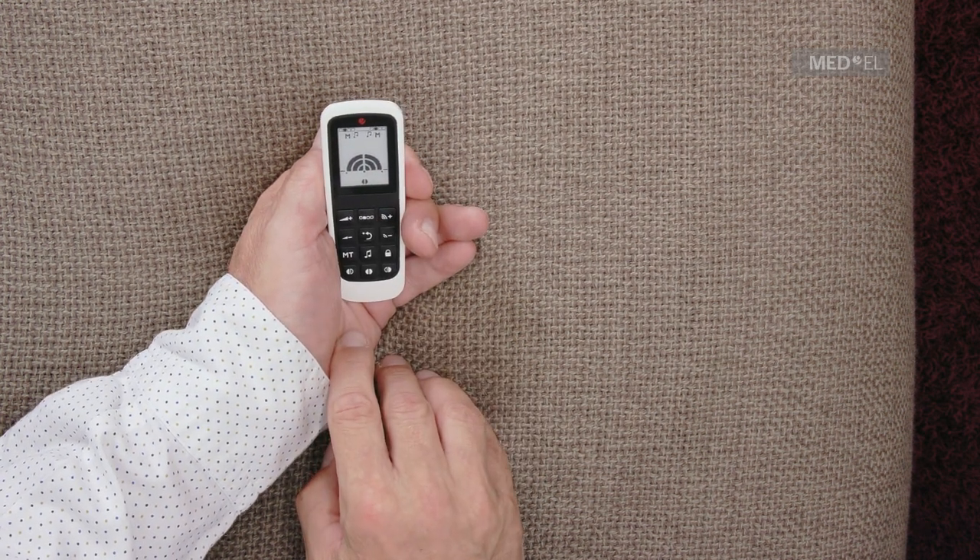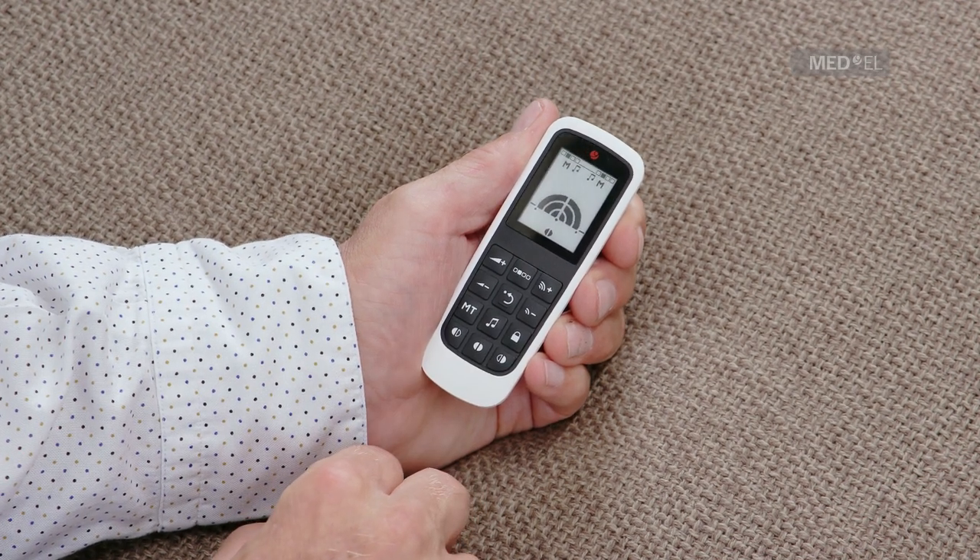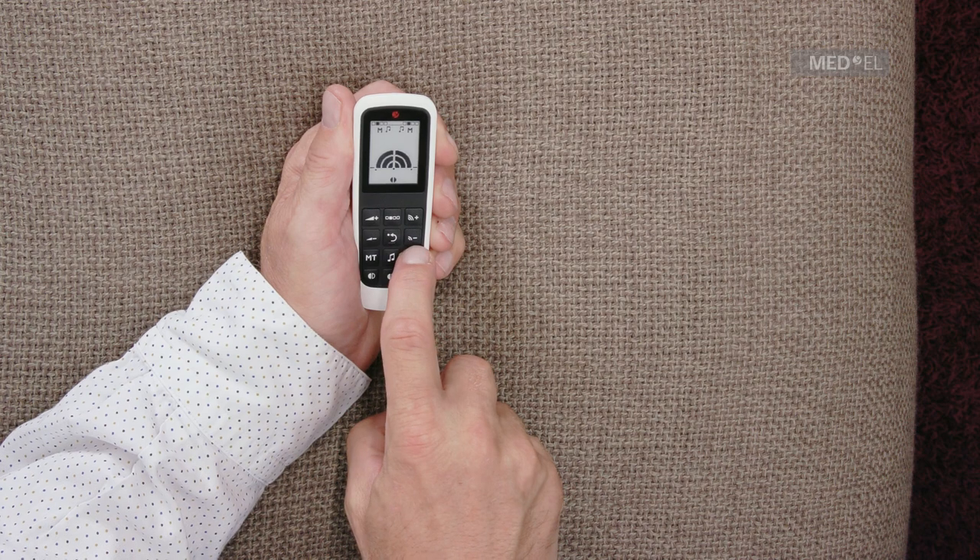To activate the connection with AudioLink, press the AudioLink key. To lock your keypad, press the lock symbol for a couple of seconds.